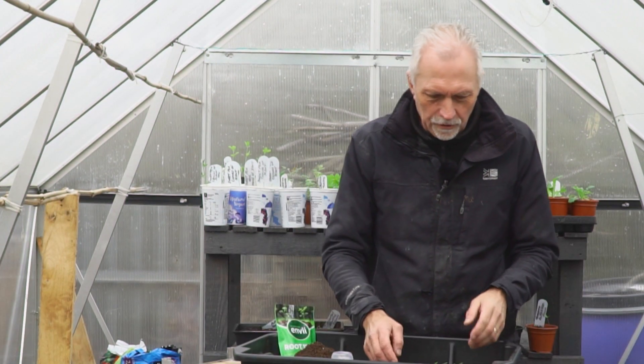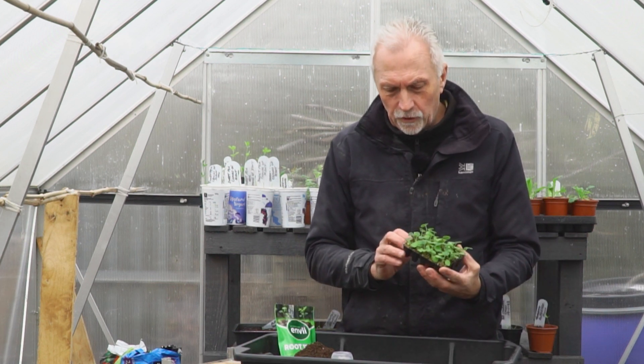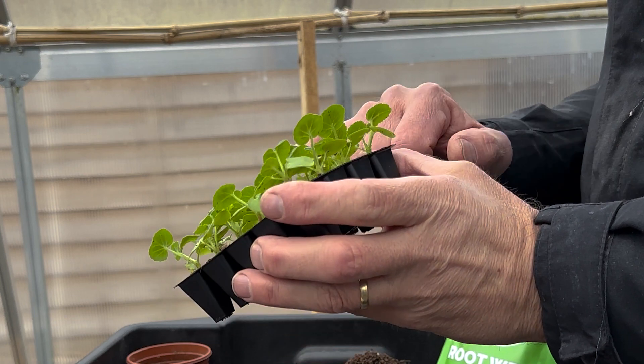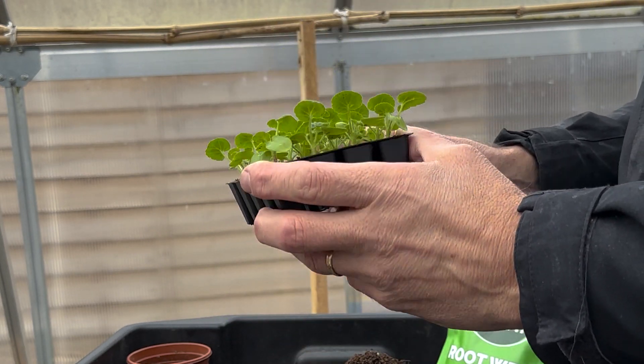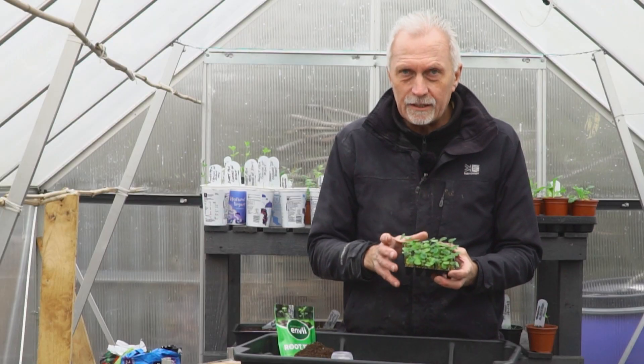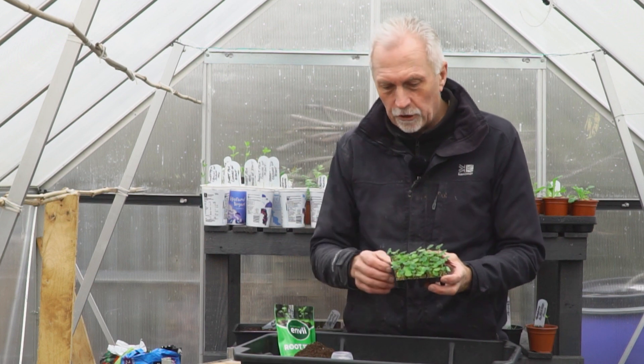We're heading into spring now, so it's the time of year when we start thinking about summer bedding plants. What I'm going to do this morning is pot these small geraniums on into a larger pot so they can grow on and get a bit sturdier ready for summer. We're not going to put these outside because it's far too cold at the minute, but we are going to pot them on and then leave them in the greenhouse.